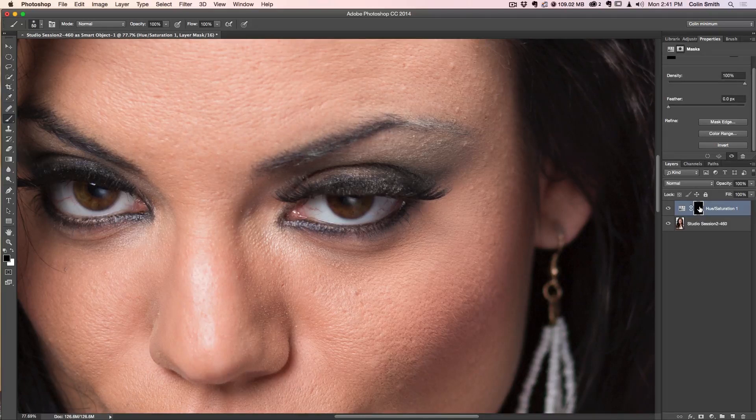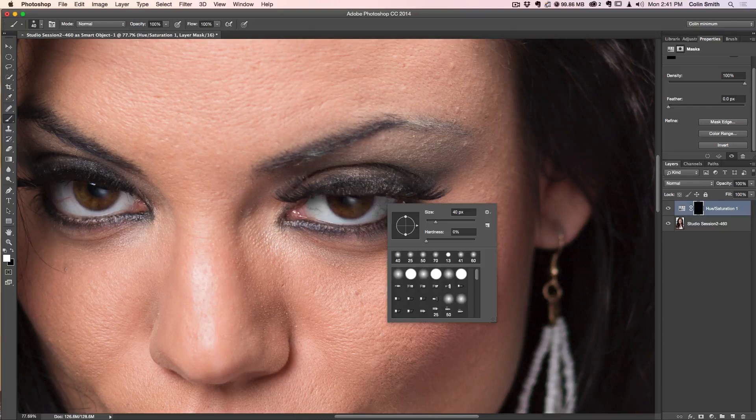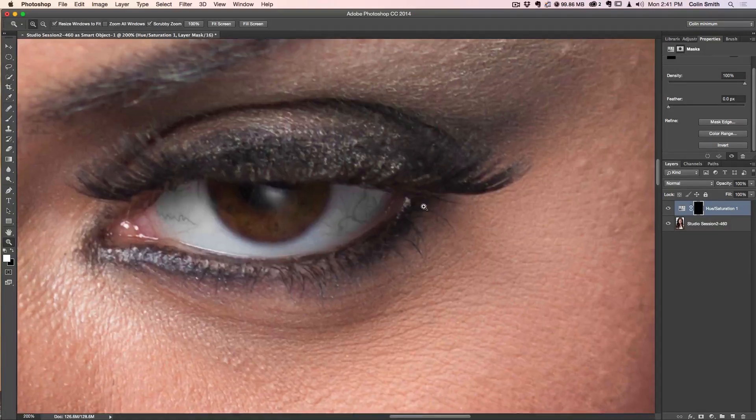Now we have the opportunity to paint this adjustment in exactly where we want it. I'll grab the Brush tool with B, drop the size down using the left bracket key, and paint into the eye. Notice that painting with black does nothing — I should be painting with white. As I paint with white, it reveals the effect of the adjustment. I'll zoom in past 100% for more precision and paint in carefully with a soft-edged brush.